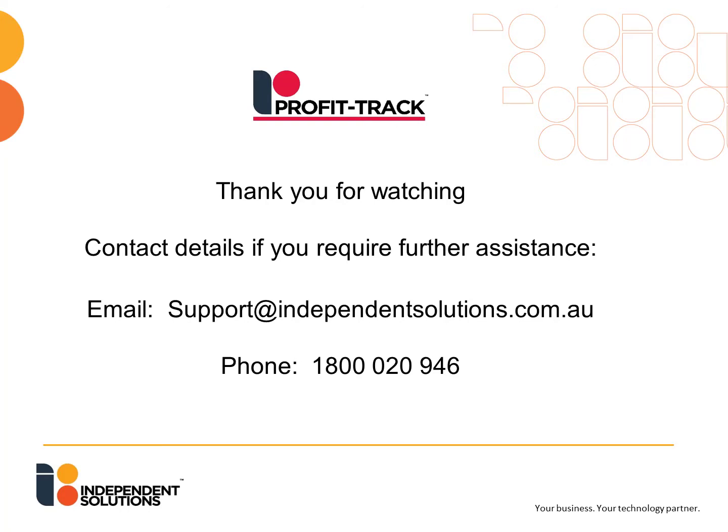Thank you for watching. If you need further assistance, please call us on 1800 020 946.